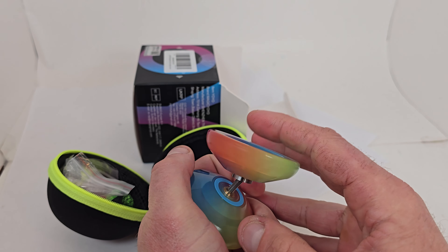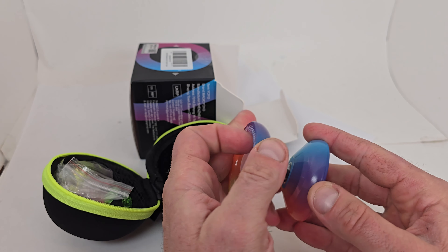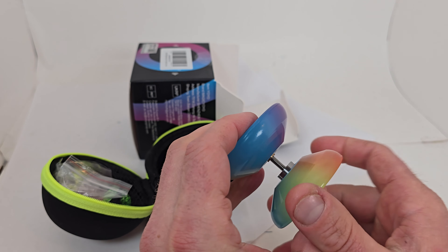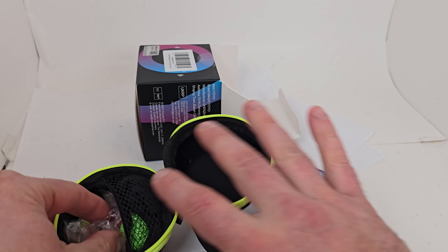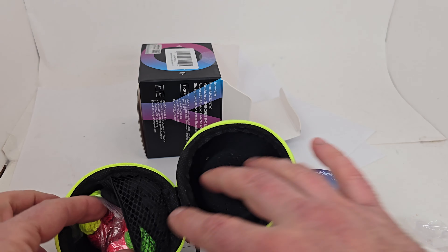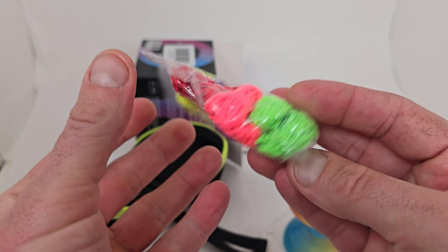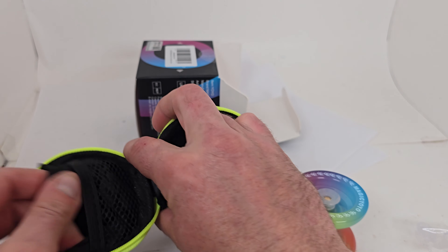It's set up with a slim bearing, so this model will have responsive play. We got the nice blue pads, and this yoyo is really super cool. The finger spin hub stacks on here — you can see they're the finger spin ones, but it also comes with the traditional style hub stacks. We're going to keep the finger spin ones on for the video.